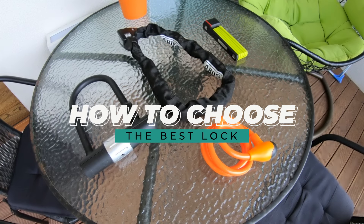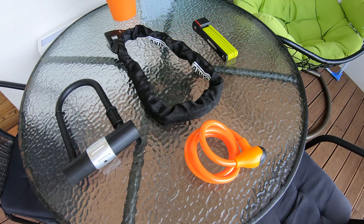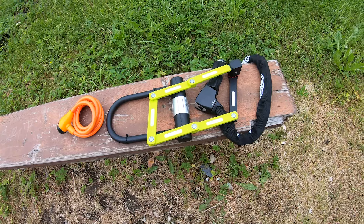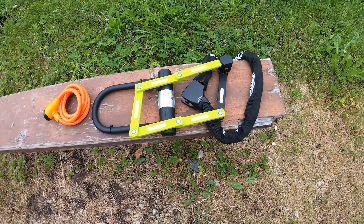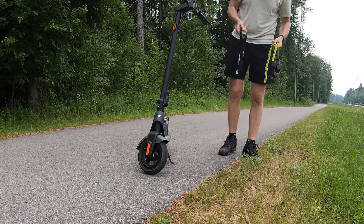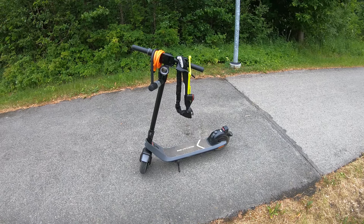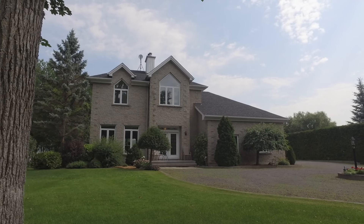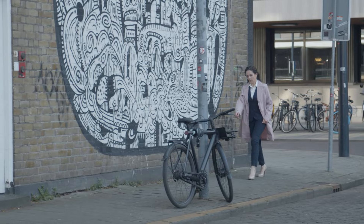How to choose the best lock for you? Here are the most important factors to consider when buying a lock for your electric scooter. Quality locks can be expensive, so it's good to know how much you are willing to spend. Invest in quality materials and reinforcements instead of fancy bells and whistles. As with any other security product, you get what you pay for. Cheaper locks are ideal for low-risk environments such as private parking lots, but don't make the mistake of cutting corners in a high-risk environment.